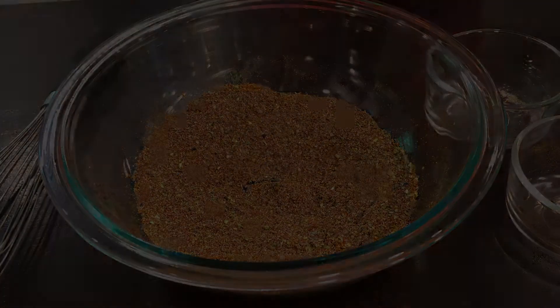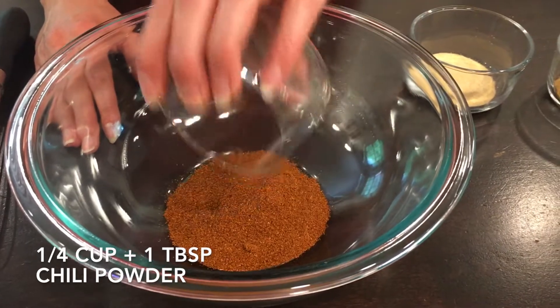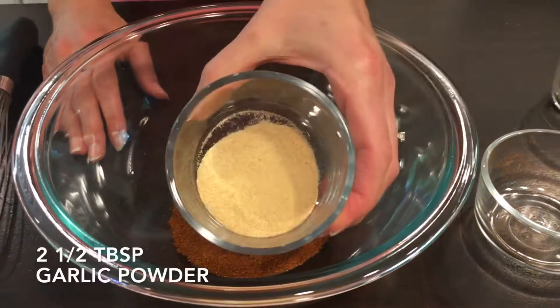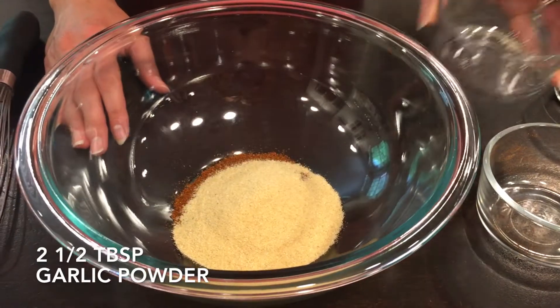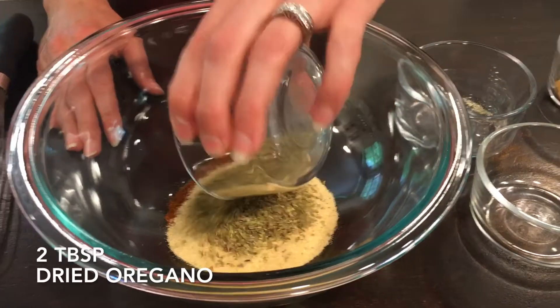Today we're making homemade taco seasoning. Start out with chili powder. Next you'll add some garlic powder. Follow that up with some dried oregano.